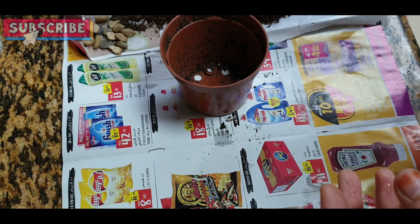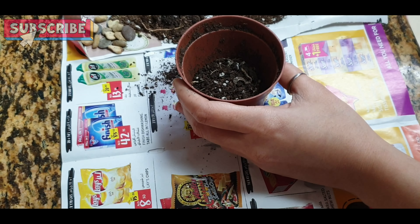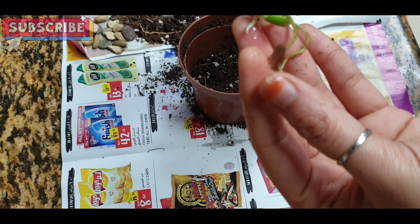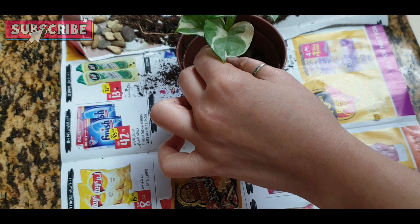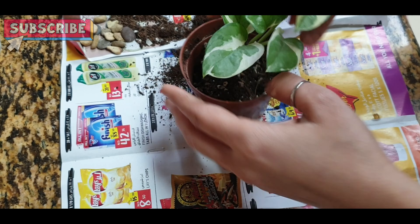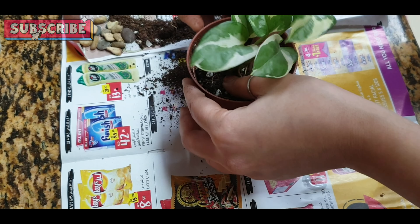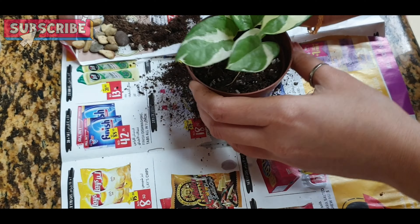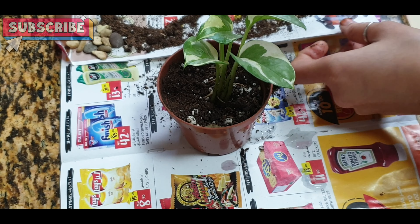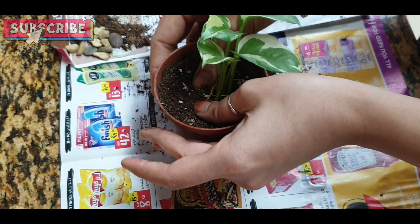I will take an empty pot and add some soil. Add some soil to this pot. Now we will keep the honey plant. Then we will add some soil to it. You can give it to the Rears.